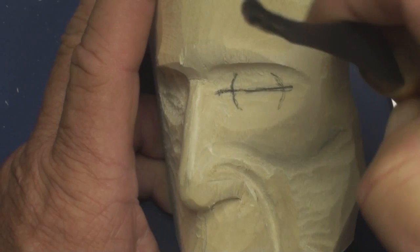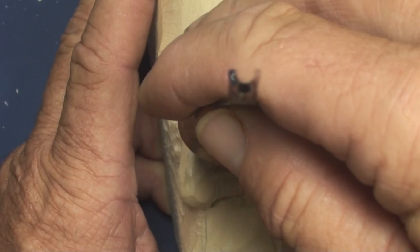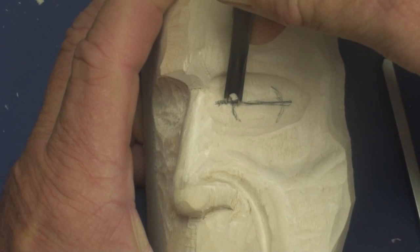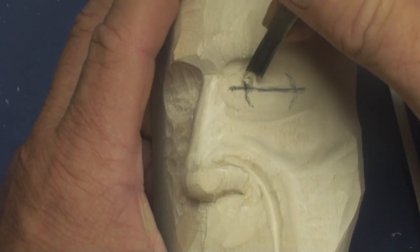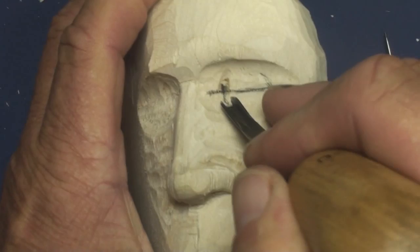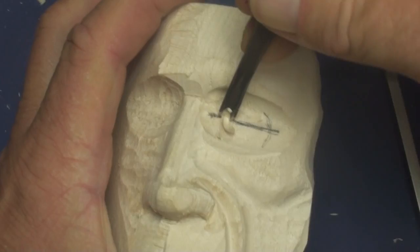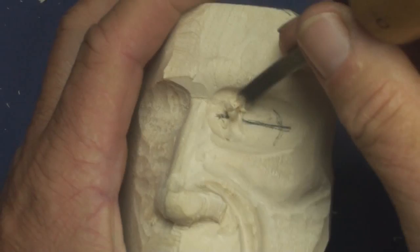I'm going to take a veiner — about an eighth-inch veiner — and start cutting these lines from the top back towards the center. As you go towards the center you want to make that cut deeper. This is going to start allowing us to have a round eye mound. You want this to be pretty deep when you hit the center line; the deeper you get this, the more roundness you will be building into the eye mound.